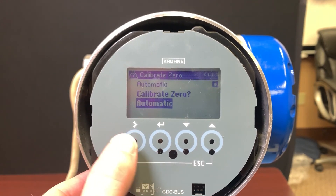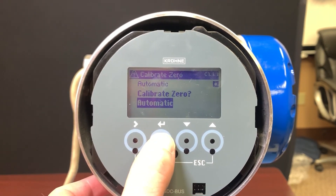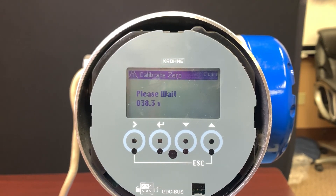If I go into calibrate zero and select automatic, it's going to run through its calibration process for zero. After this countdown we're going to see either a passed or not passed, as well as a percentage that tells us the calibration zero offset.